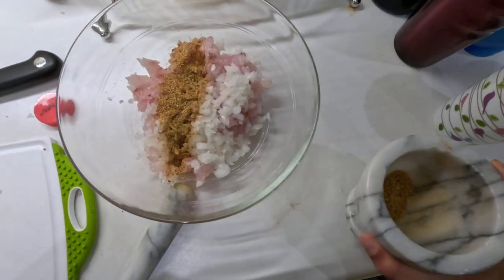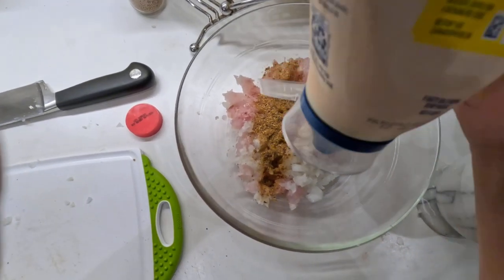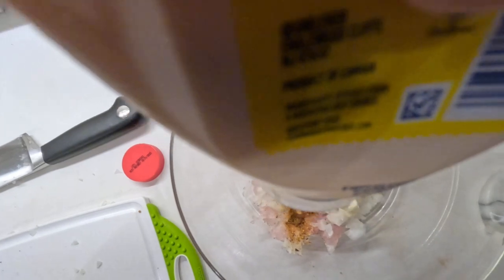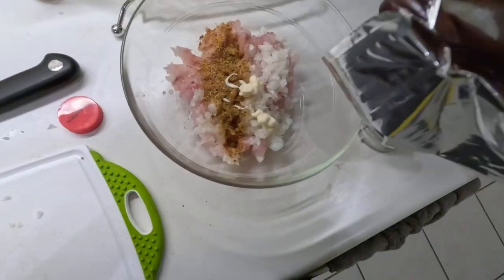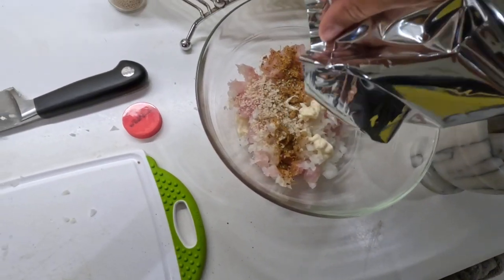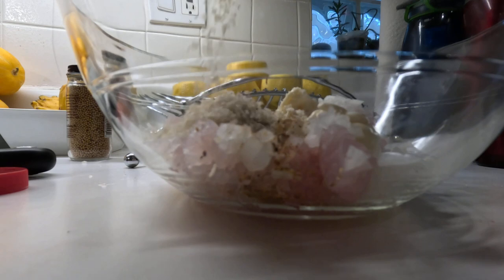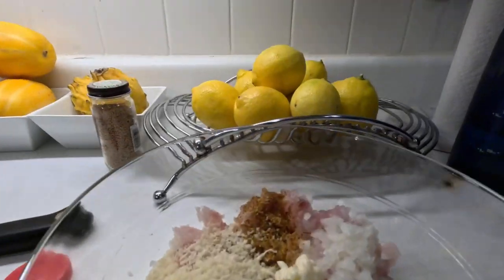We are going to squirt in some mayonnaise, if I can get it out of the bottle with one hand. Now we add in some panko, which is very hard to do with one hand — I'll just put the camera down. You want to put in a decent amount because that's what's keeping the fish stuck together, along with an egg.